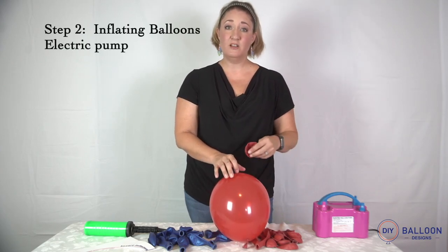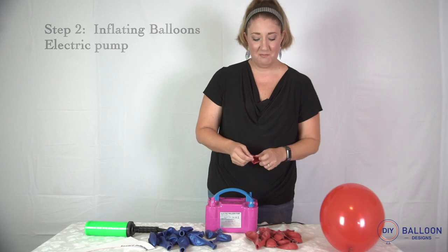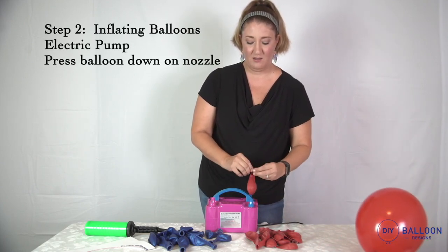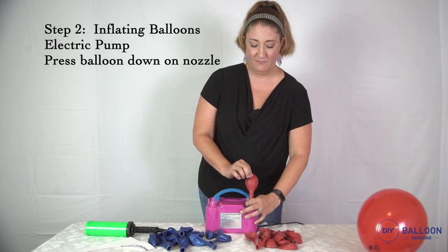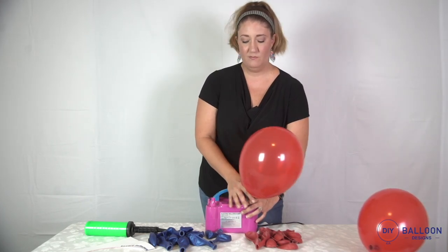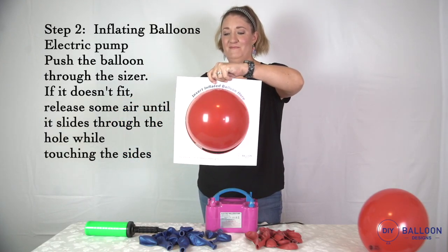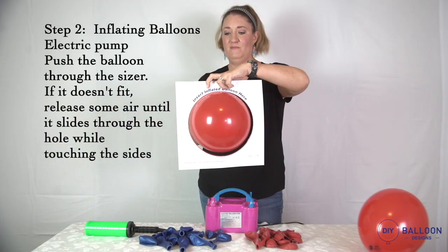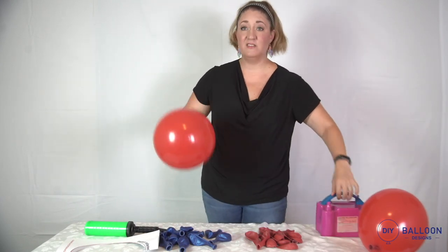If you chose the electric pump, same concept — put it on the nozzle, hold it down, and check it with the sizer. Then tie that one off.